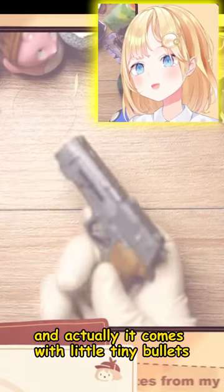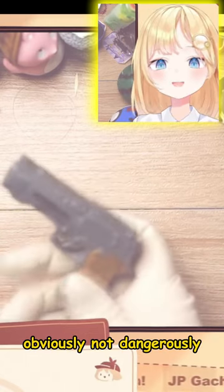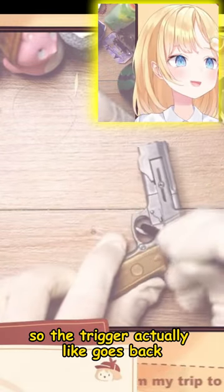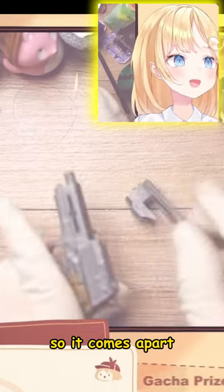It comes with little tiny bullets that they legitimately shoot out. Obviously not dangerously. I can't even — look at the trigger. I'll try to... I need like a stick or something. So the trigger actually goes back. And you have to assemble this. So it comes apart.